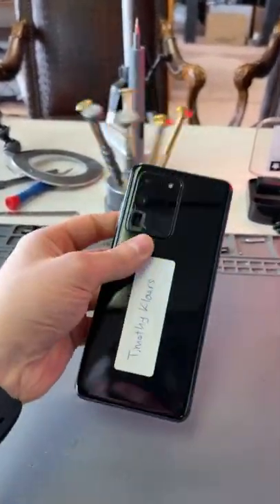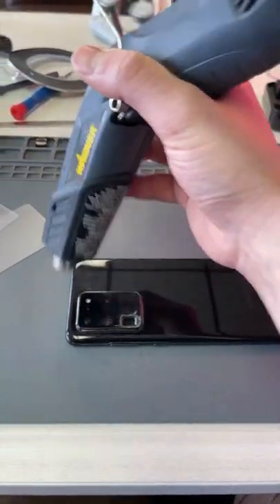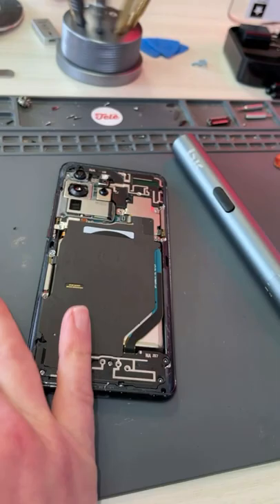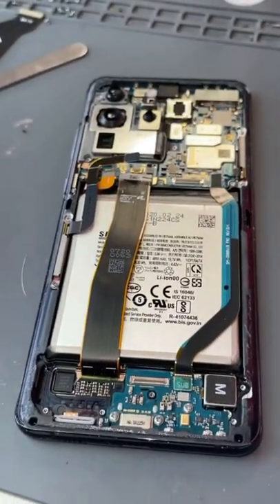We got an S20 Ultra with a cracked screen and camera lens cover — let's get this thing fixed. We'll loosen up the adhesive and use these plastic cards to separate the back. And there we go. Now we just got to start unscrewing things and continue removing all the components.